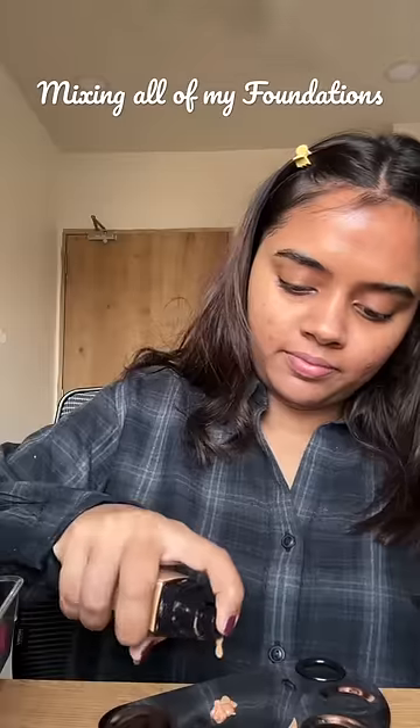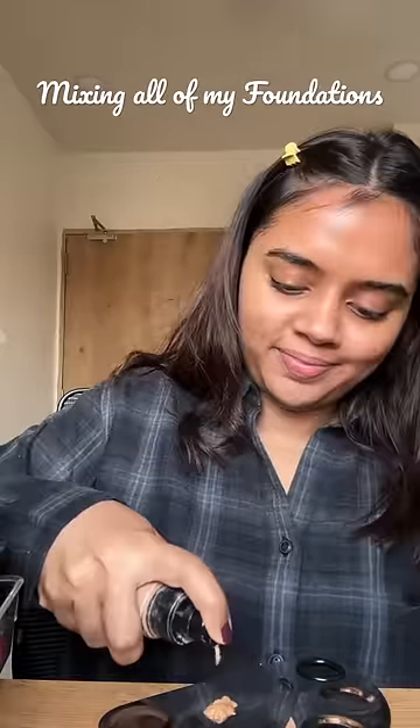Look at this end result. I decided to mix all of my foundations — drop by drop, all of my foundations used.